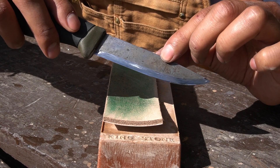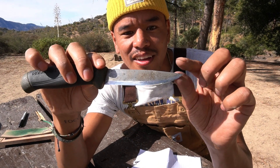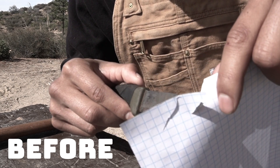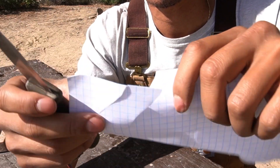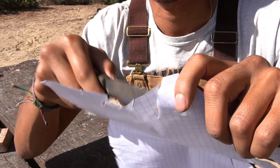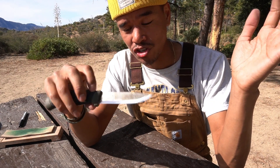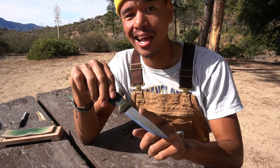And there you go — look how shiny the bevel is, that's what we're looking for. Let's test it on a piece of paper. Just like that, it's razor sharp.